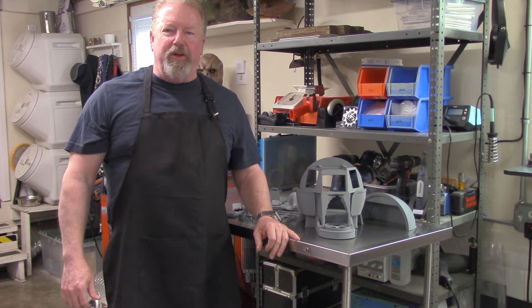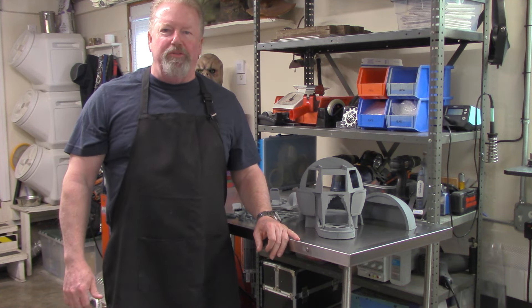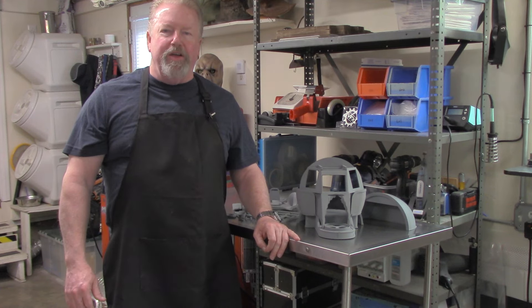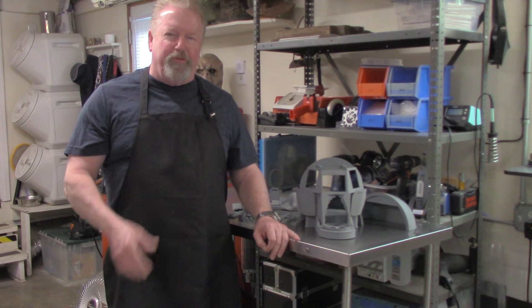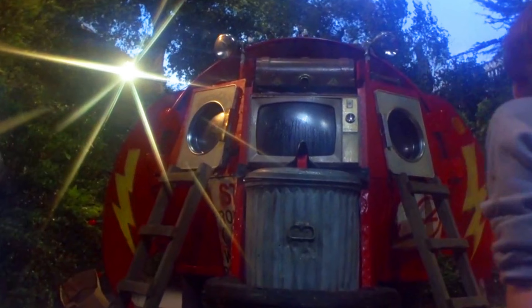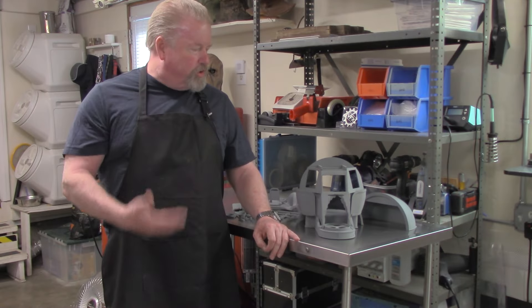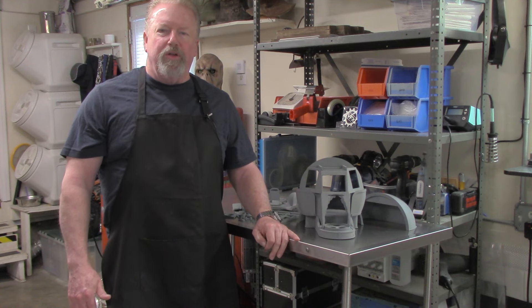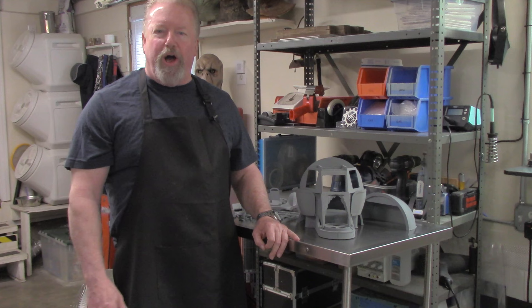We're back here today with another model kit review. This is a special treat — this is the studio scale model from Explorers, the Thunder Road. This is brought to us by Dream Studios. This is a large scale 3D print model, available both as a 3D print file and as a standalone 3D printed model kit you can just buy.